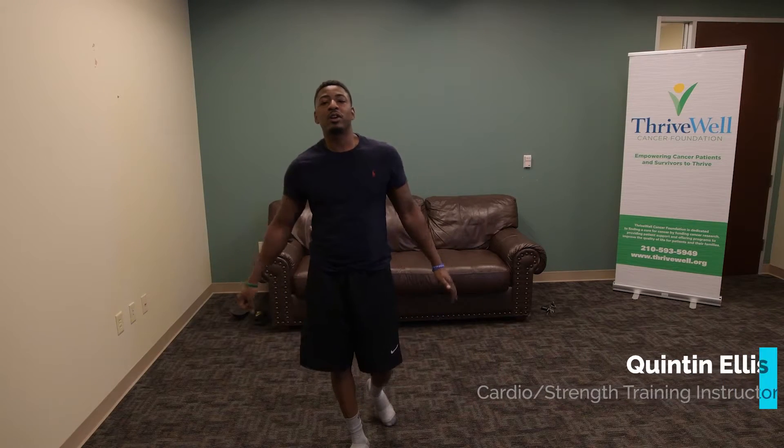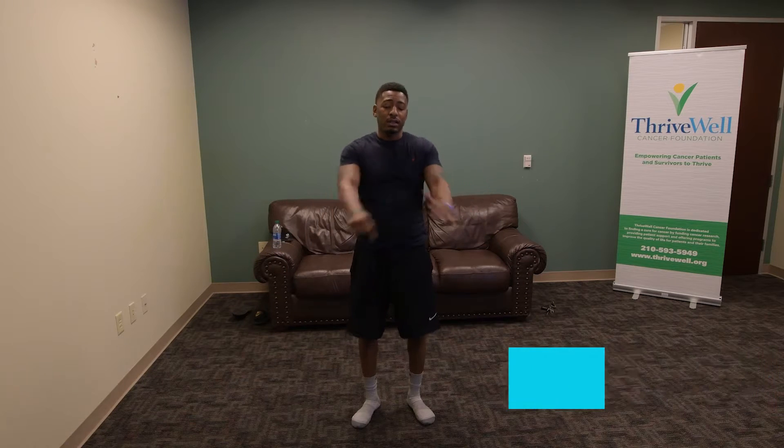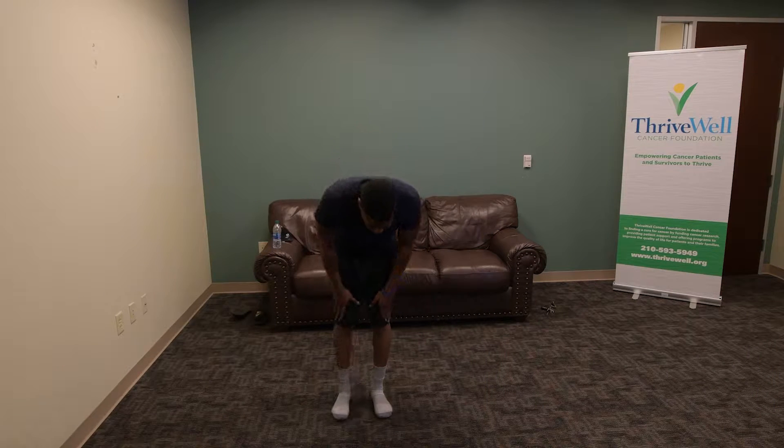All right, welcome back. Today we're going to do some cardio and some strength training. We're going to start off with some light stretching right now. We're going to hold each stretch from 10 to 20 seconds, and we'll go ahead and count it out right now.